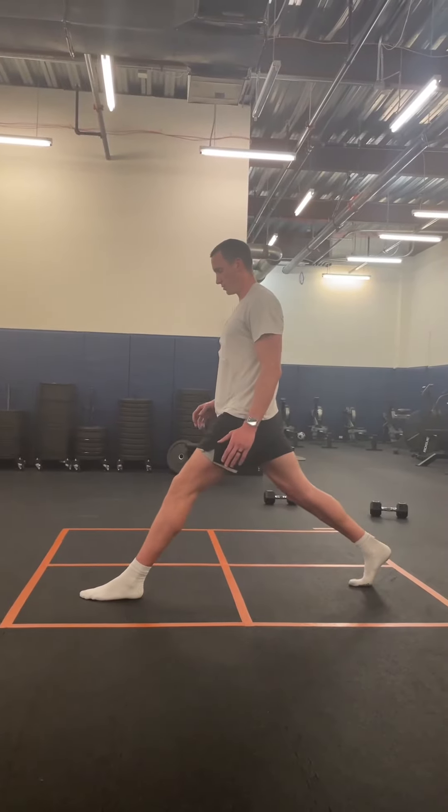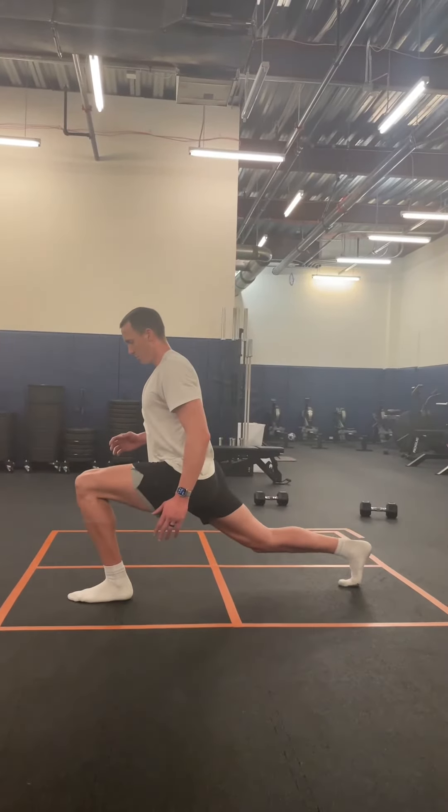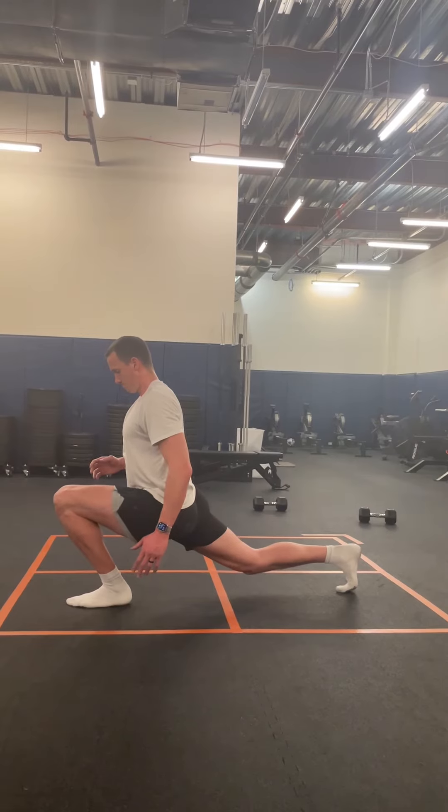Now I definitely understand that a lot of us will not be able to get into this position, but always visualize the perfect form in mind and you will get there over time.